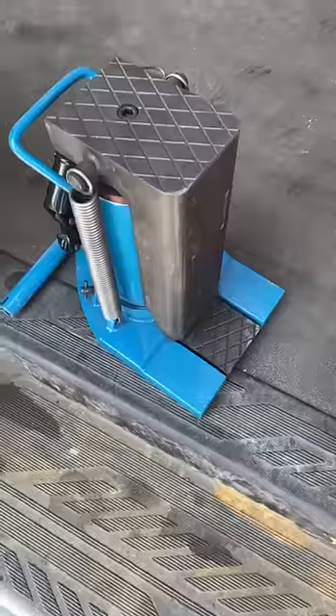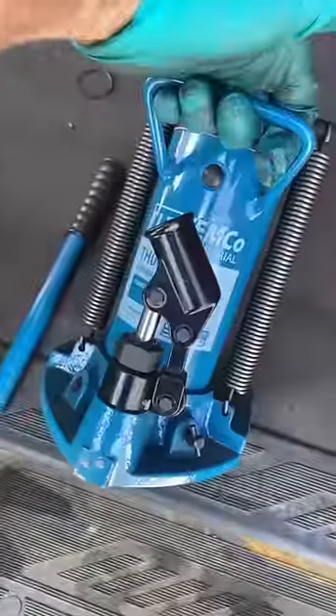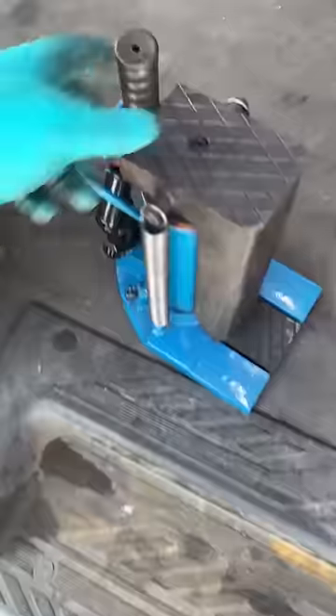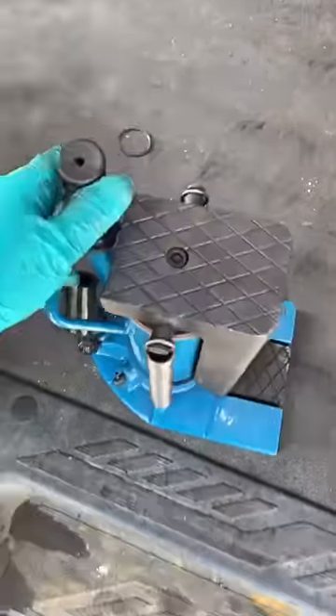So it's a great little jack for us forklift mechanics, especially if you're working on electrics where everything tends to be low down to the ground. These things have been around a while, and I've never seen a forklift mechanic with one, so maybe I'm breaking new ground here.